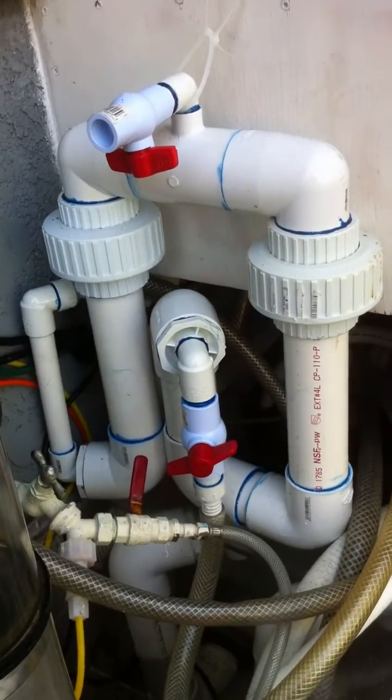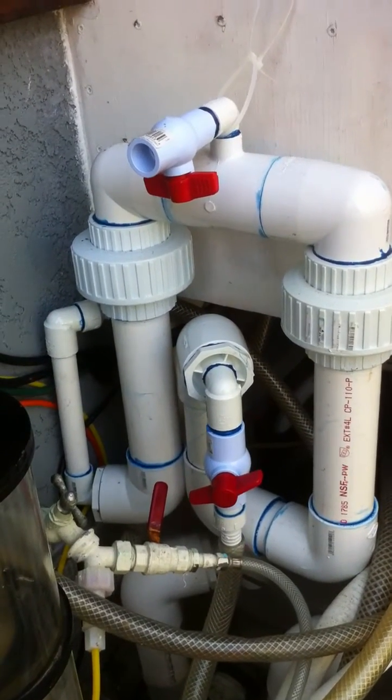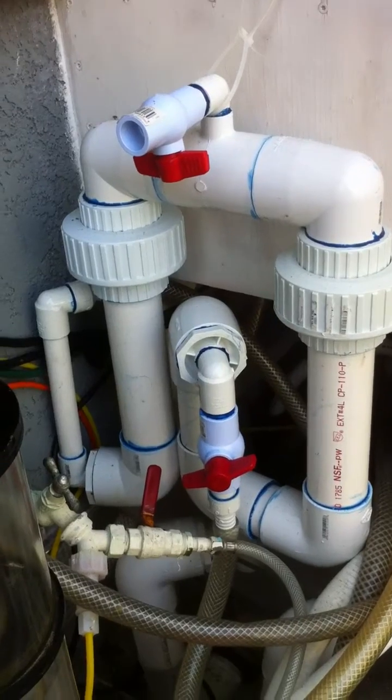Hi, this is Jeff again. I just wanted to show you the do-it-yourself nitrate reactor that I built. It's a sulfur reactor.